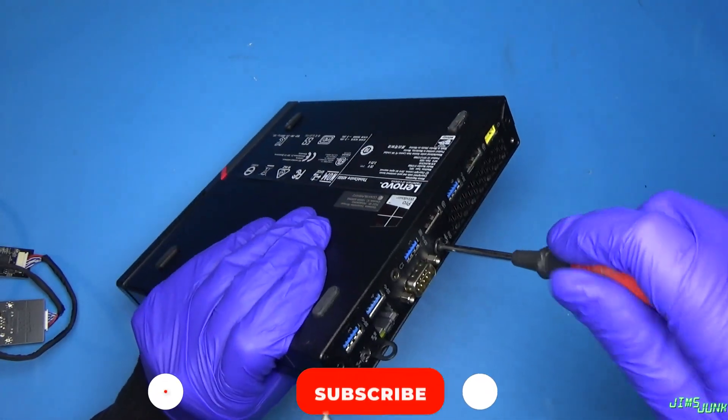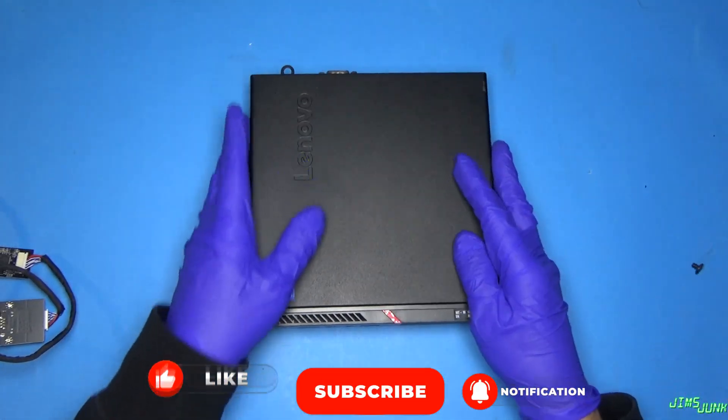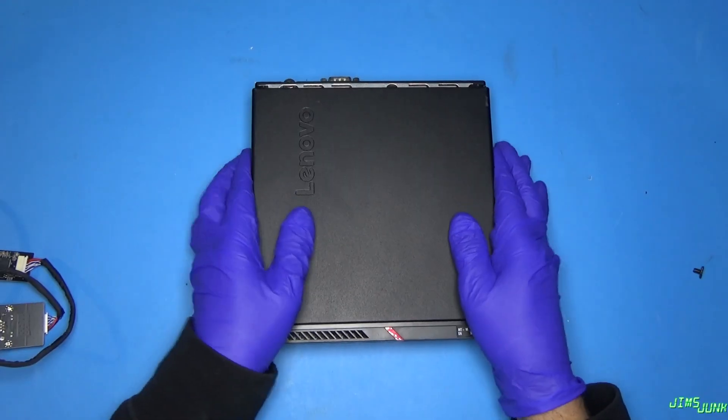So first up, let's just open it up. This thing — I have tested it, it does work. Currently Windows 10 is installed on it, and we'll use that to do the testing.